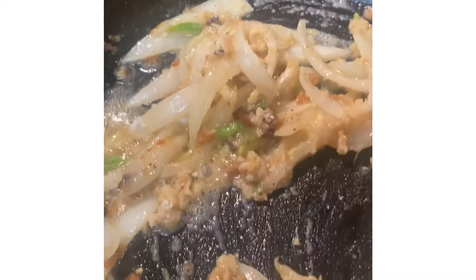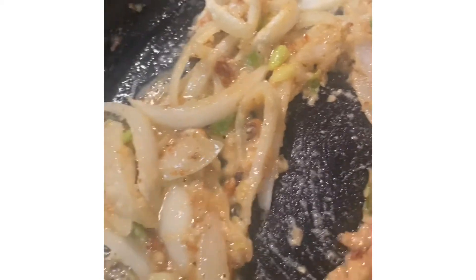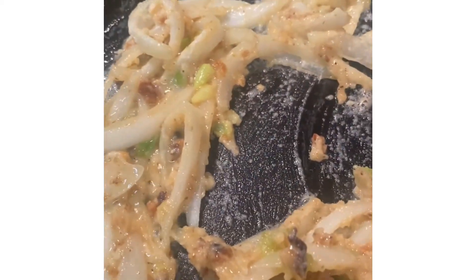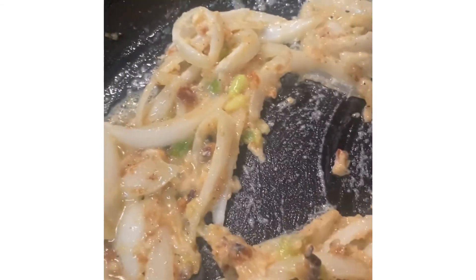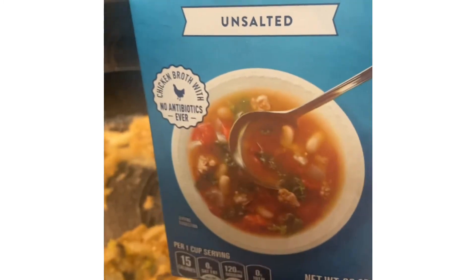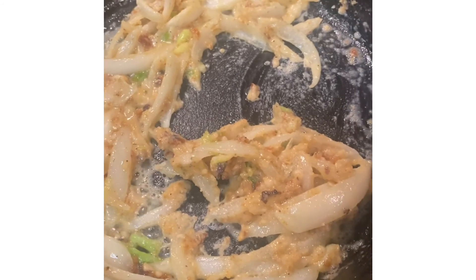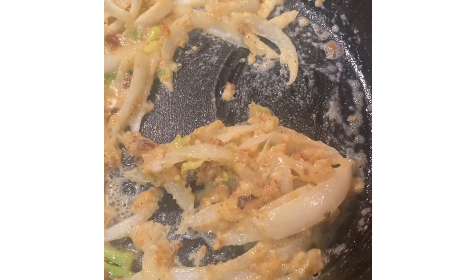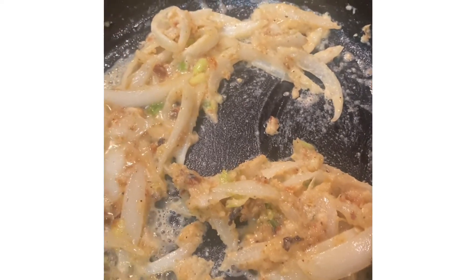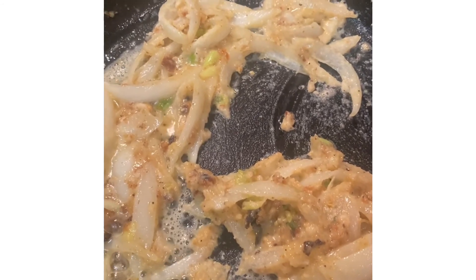Then I'll add just a very little bit of heavy whipping cream and some chicken broth. I'm using Progresso unsalted chicken broth today. After I do all of that I'll bring you back in when I put the chicken in. I'll use probably about a quarter cup of heavy whipping cream, and then I'll use chicken broth instead of water.